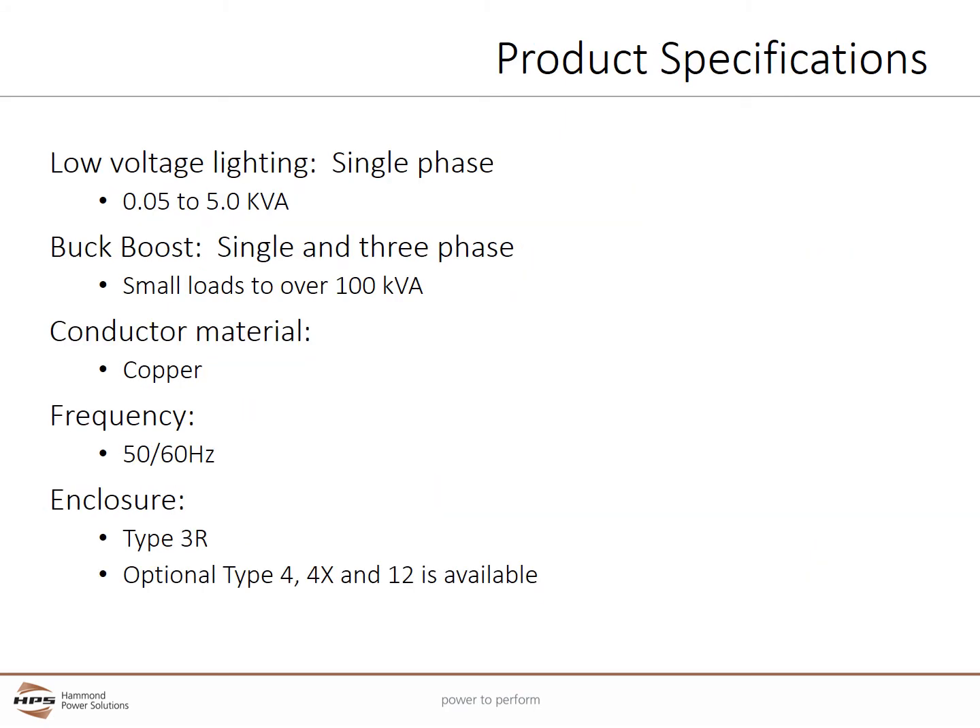HPS universal series encapsulated transformers, when used as a low voltage lighting transformer, are available in single phase from 0.05 to 5 kVA. When used as a buck boost transformer, they can supply both single and three phase loads from very small loads to well over 100 kVA. All coils are copper wound and are rated for 50 and 60 Hz frequency. Enclosures are type 3R, which meets or exceeds NEMA and ANSI standards for indoor and outdoor use. Optional type 4, 4X, and 12 enclosures are also available.